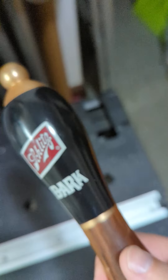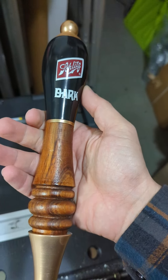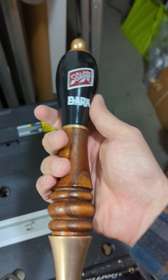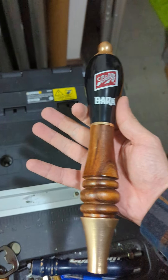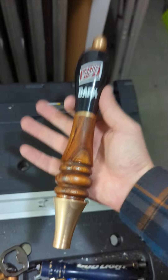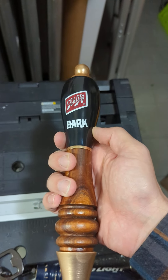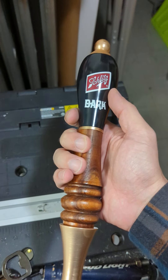Absolutely great tap handle. I do like this because it's a little bit different than the standard Schlitz. If you're trying to contrast things in your collection — so if you've got a couple of white tap handles, get some dark ones like this and get a good mixed-in design. But it all depends upon your aesthetic.